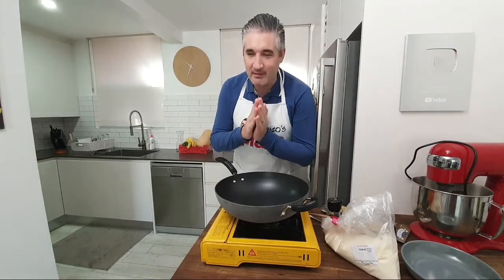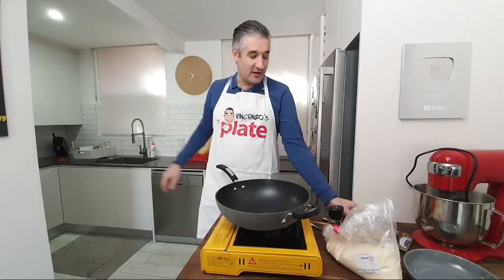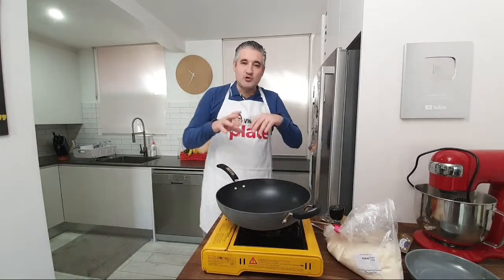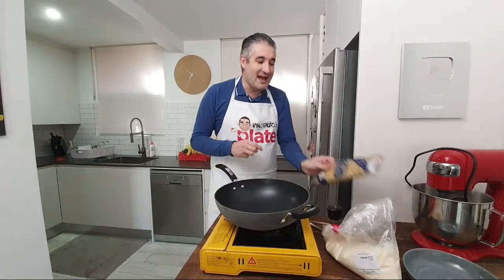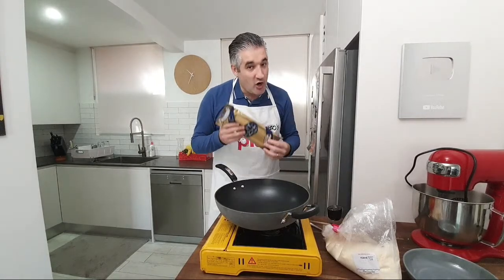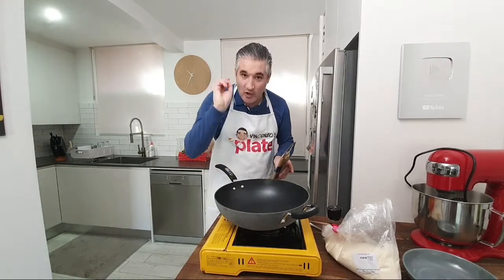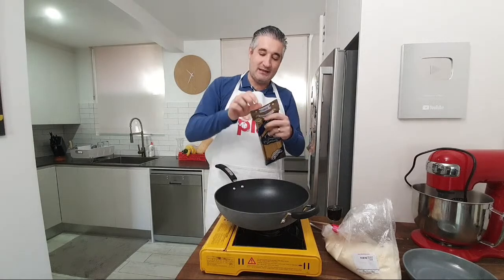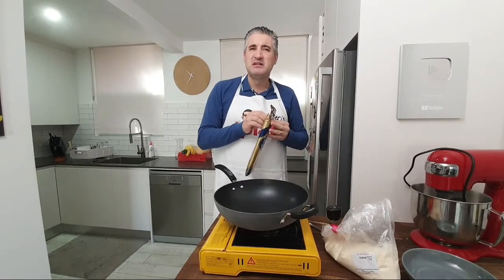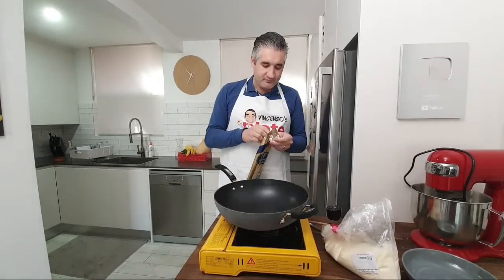I want to show you how easy it is to make cacio e pepe in 10 minutes. I've got the pasta water boiling over there. The first thing we need to do is boil the spaghetti, and as it boils we'll make the sauce. Get a nice packet of spaghetti — go for top quality if you can. I'm making 300 grams, about half a packet, just for me and Susanne.